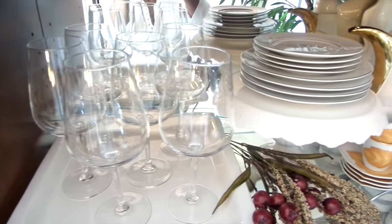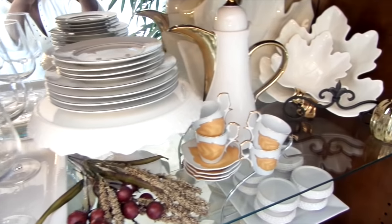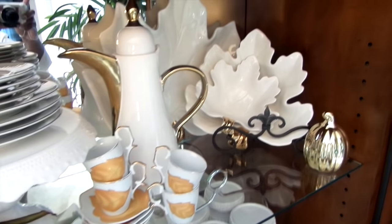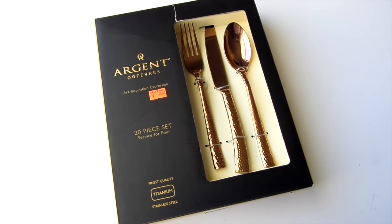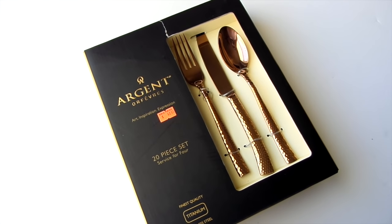The china cabinet essentials you should have on hand are your glassware, stemware, tumblers for wine and water, and flatware. I've collected a variety of flatware finishes. Brass is so popular this year and I got this set for a total steal.